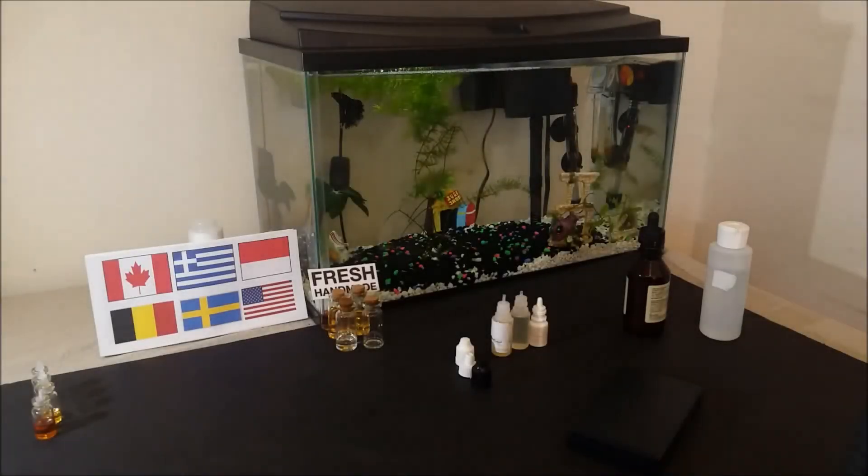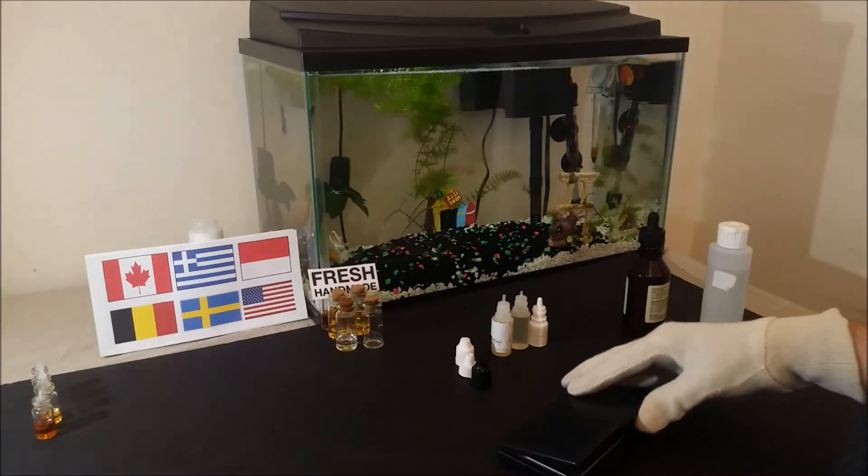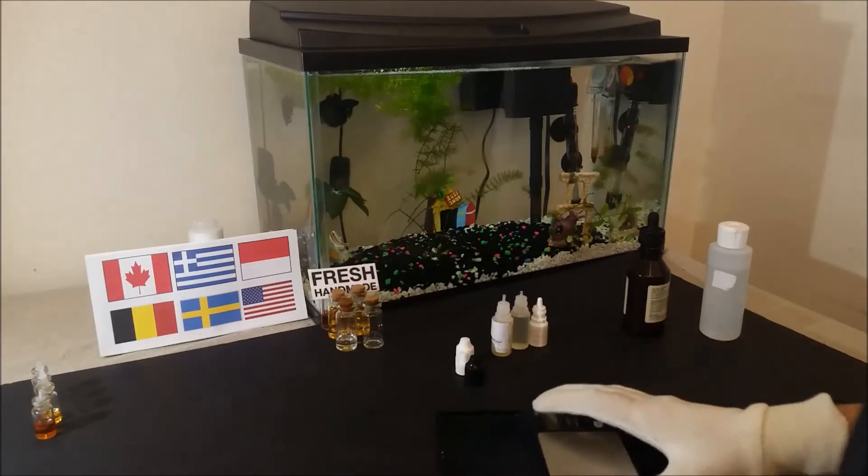Welcome to DIY e-liquid recipes. I am John, a flavor compounder, and today we are going to take a quick look at Desert Ship blend by FlavorArt. This concentrate is another good tobacco to start with for tobacco recipes. It is a great flavor for blends.